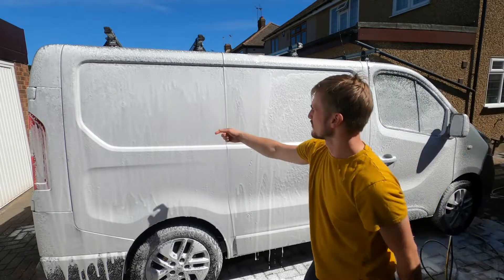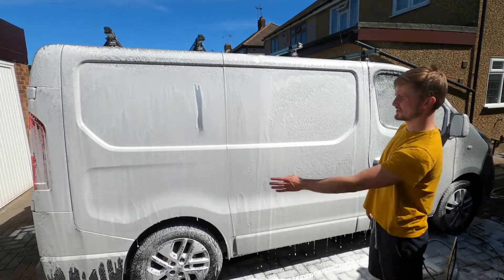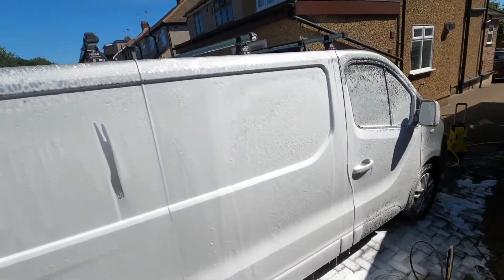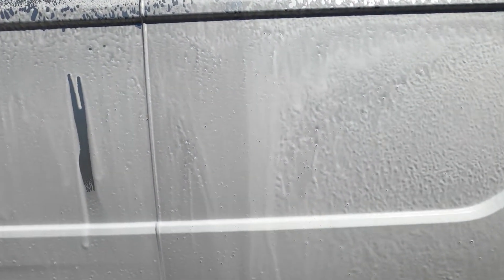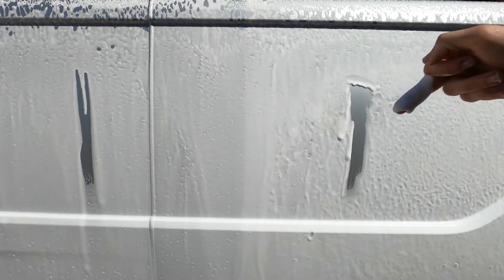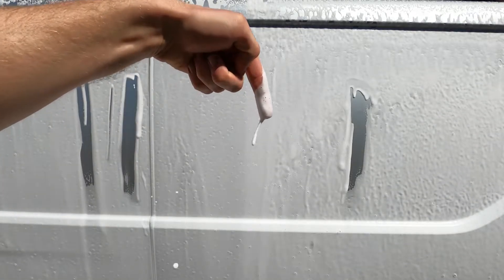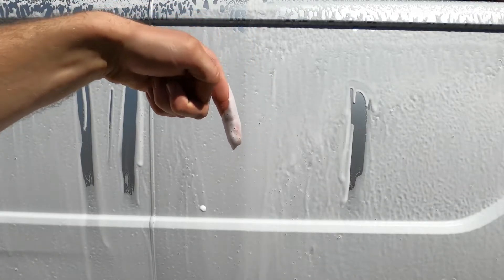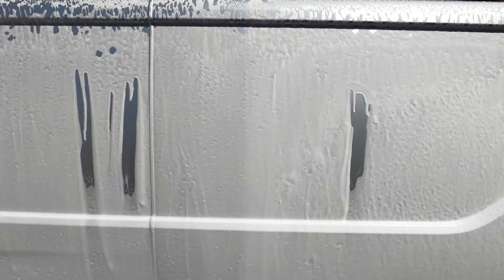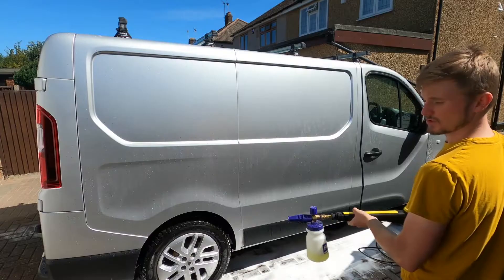I'll do them both on the same side so we can have a better look and see what one stays on longer. As you can see, this one is already coming off whereas that one is still stuck to it - that one's running down. The AutoGlym one is dripping off really slowly. I'm not saying the Sleek Axe is the worst I've used, I've used worse, but I certainly wouldn't say it's worth 20 pounds.